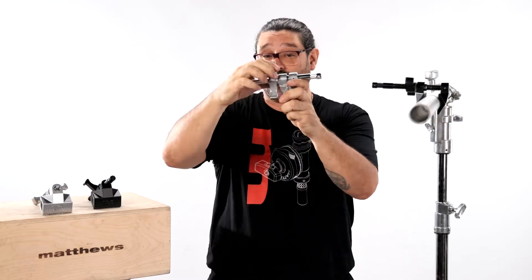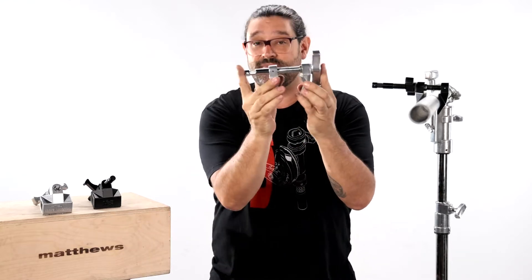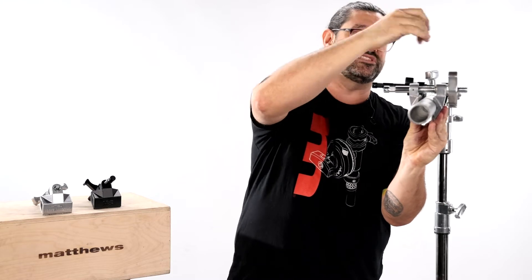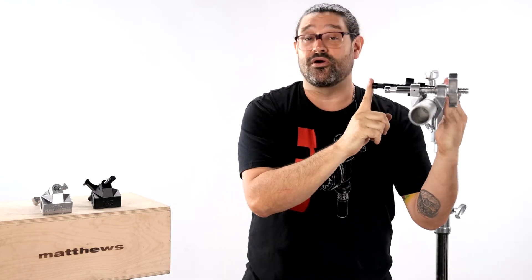Your Center Jaw Mathelini is going to be the perfect clamp when you want to keep that baby pin or whatever you're mounting on it as close to the mounting surface as possible. You see it's a low profile on the front — this guy is a low profile in the back.